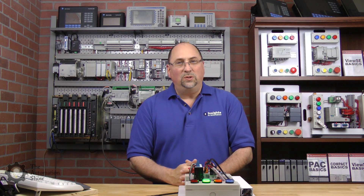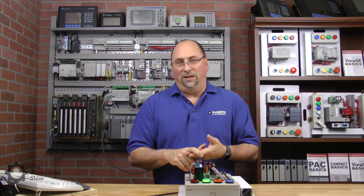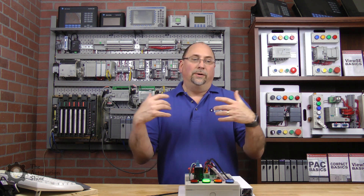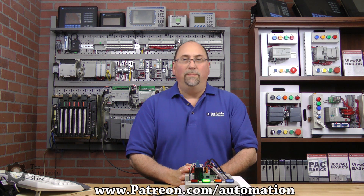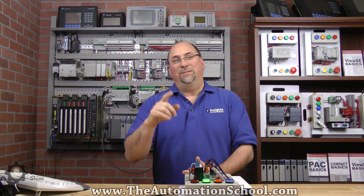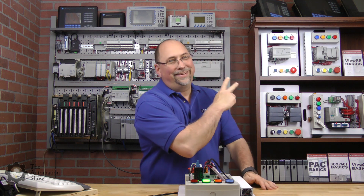That's really the end of this episode. I hope you enjoyed it — let me know what you think. If you do enjoy it, please give us a like and a subscribe. If you want to support the show and become an insider for early access to videos and free downloads, check us out at patreon.com/automation. If you know anybody who needs training on Allen Bradley, send them to theautomationschool.com — that's what keeps the lights on. Hope you all have a great week, and until next time, peace.